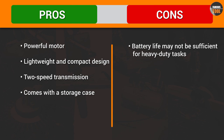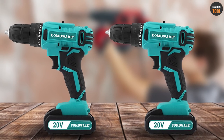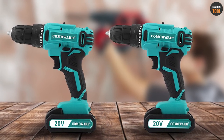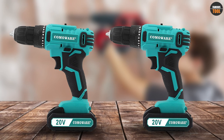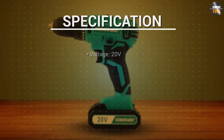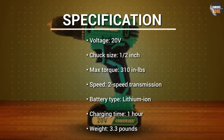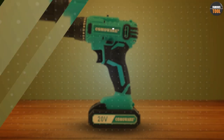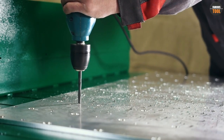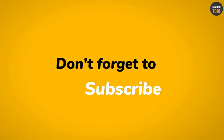Overall, the Comaware 20V Cordless Drill is a reliable and affordable tool that can make your DIY and home improvement projects easier and faster. With its powerful motor, adjustable settings, and compact design, it can help you drill and drive with precision and confidence. Just remember to use it safely and follow the instructions, and you will be able to enjoy the benefits of this cordless drill for years to come. Thanks for watching and don't forget to subscribe to our channel for more tool reviews and tutorials.